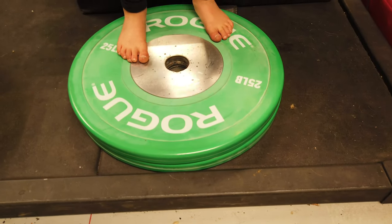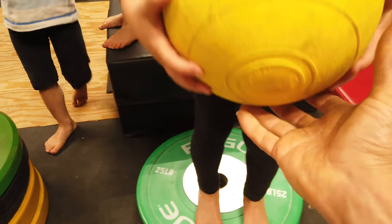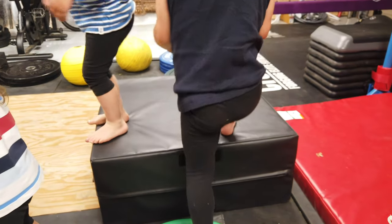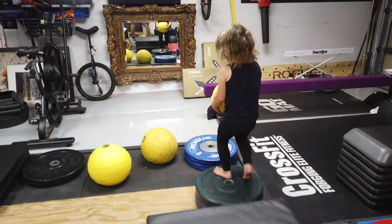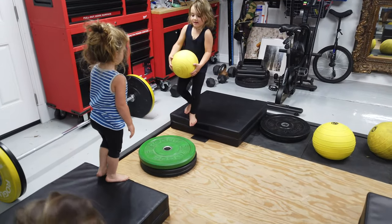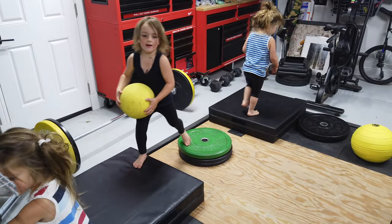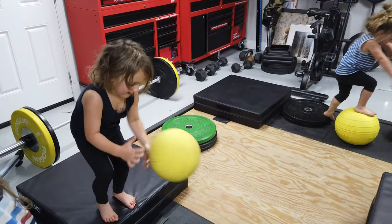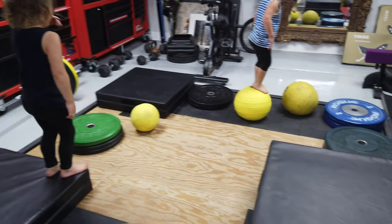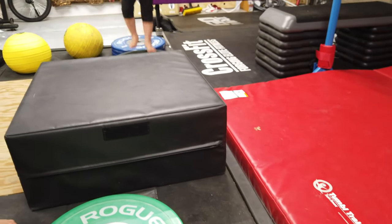Stand on that green weight right there and you have to carry this all the way around. That's a seven pound ball. Start again. We'll give you a smaller ball. Come here. That one's too heavy for you. Here's a five pound ball.